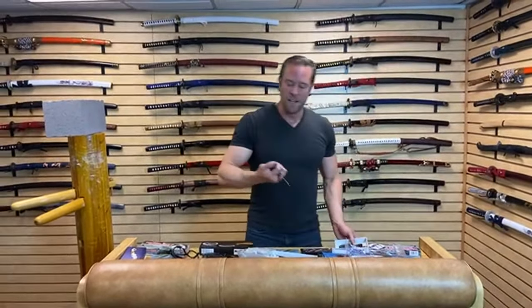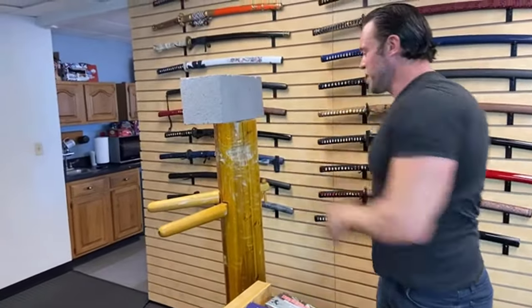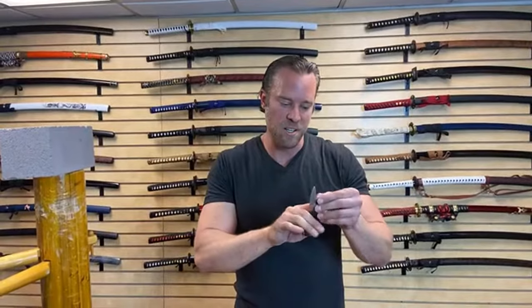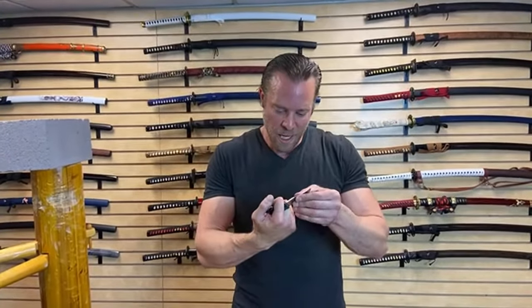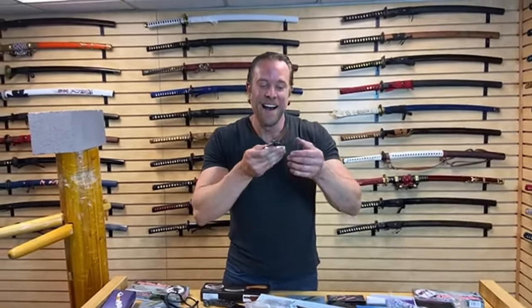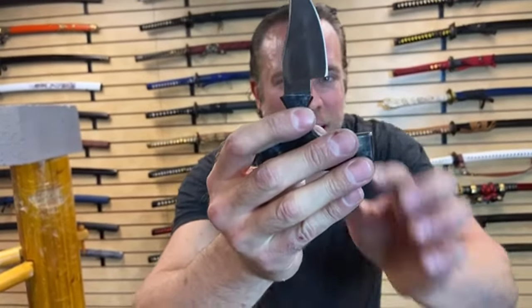We've got a push dagger here — I love push daggers. They're actually one of my favorite knives. That's actually pretty solid, and the tip is pretty sharp too. I don't like how this manufacturer doesn't put the type of steel on the blade — that bothers me. I'm going to guess this is a carbon steel, maybe a stainless steel. And look at how they notched this blade — can you see that notch on camera?